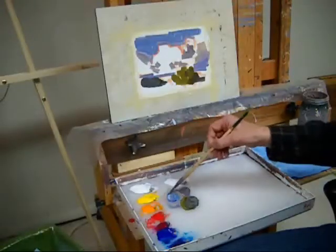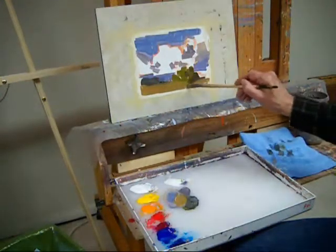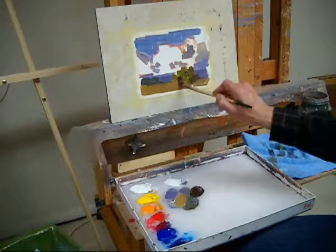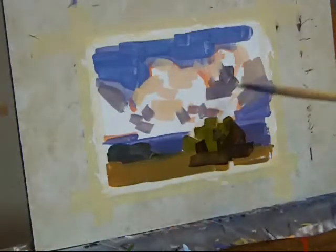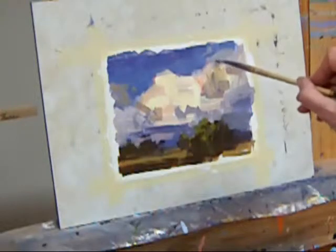Notice the little pile of gel medium next to my white. I'm using that to keep some body in my acrylics. I'm working all over the painting all of the time, because I want to see the interrelationship of the color masses as I lay them down.